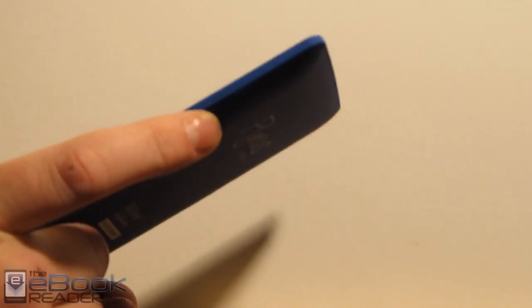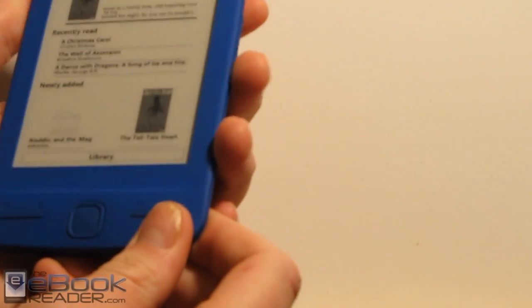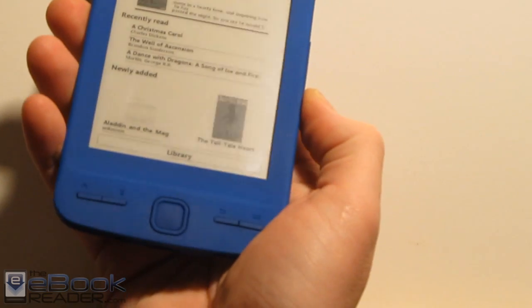It also has these cool little buttons on the side for turning pages — page forward and page back right there. I really like those buttons because however you hold the device, your fingers seem to rest on them. If you're holding it left-handed, your finger sits right on the buttons. If you're holding it right-handed, your thumb sits right there on the buttons. I think that's a pretty cool way to turn pages.